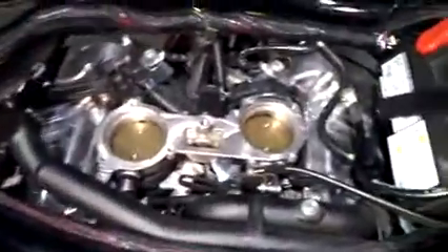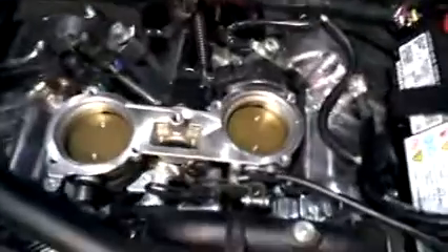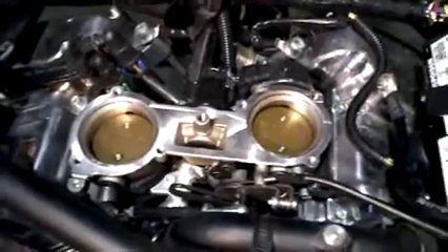Alright guys, now we're going to install the bottom of the air box. Don't forget to take off the tape that you put on here — take the tape off. You don't want anything falling in there. When you put the air box on, there's one connector that just pops right in there, and then there's the other one, the hose with the clamp. So you line that up. I'll be right back.